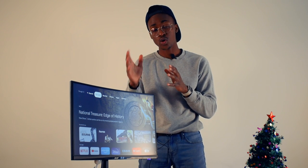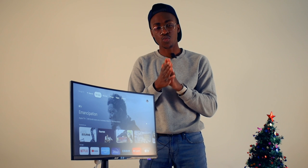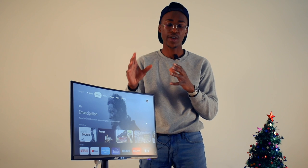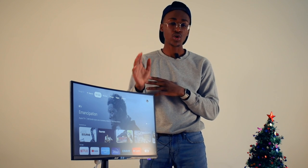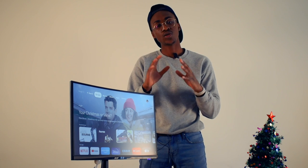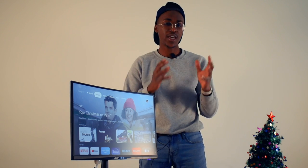As a rule of thumb: below 27 inches, 1080p is about perfect. Right around 27 inches and above, it's good to have a 2K display so everything looks better and more accurate. At about 32 inches, everything should be at least 4K, otherwise the picture is going to start looking a little off.